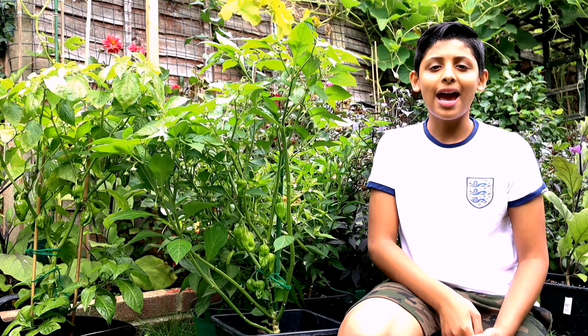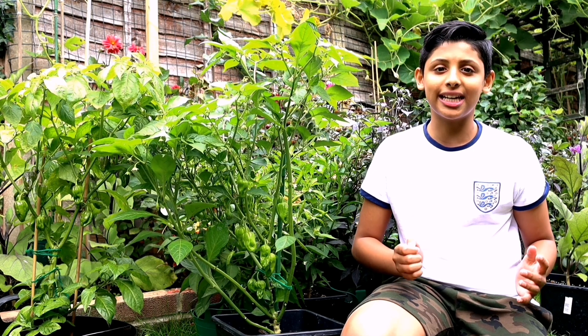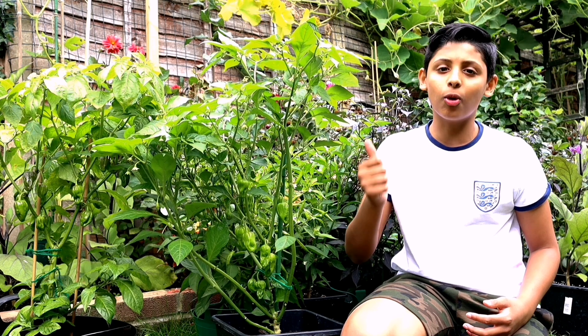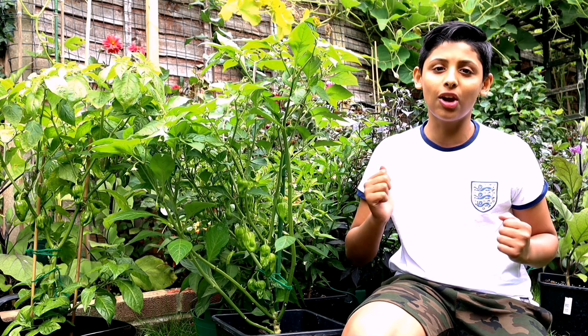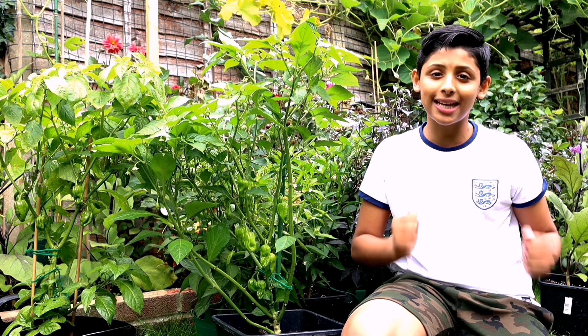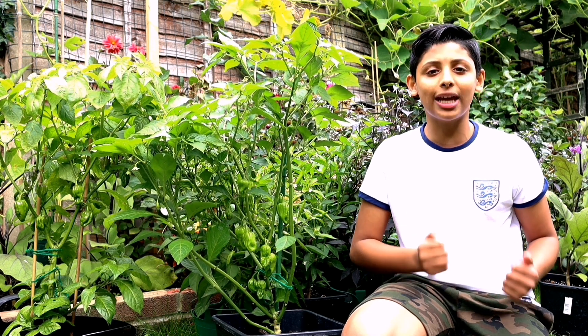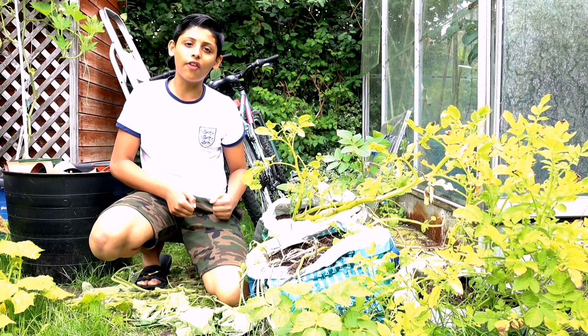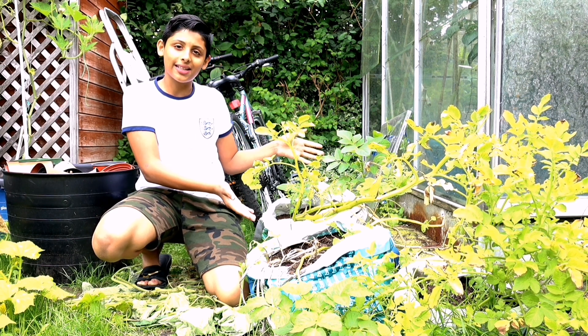It's the month of September and we've been busy harvesting all our garden vegetables — lao, bitter gourd, chillies, lots of chillies. In this video we'll be harvesting potatoes which we've grown in a shopping bag. Without further ado, let's start harvesting potatoes from these shopping bags.